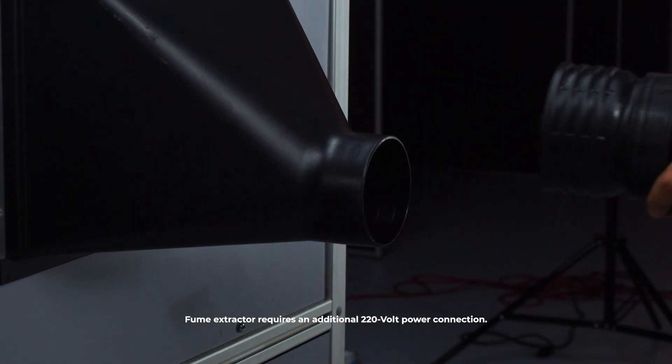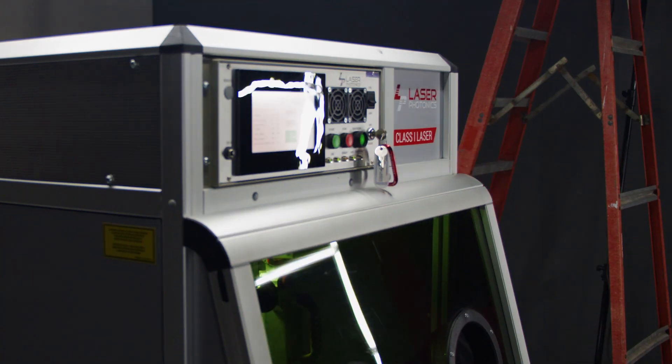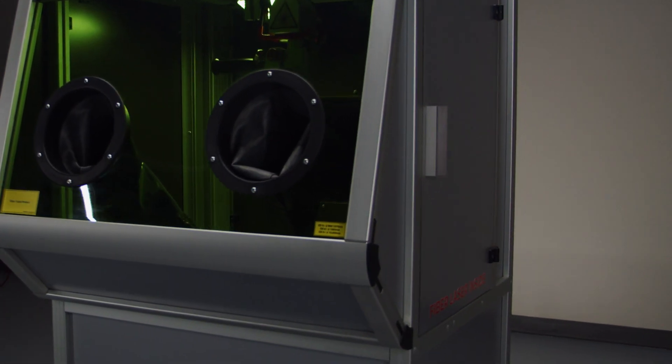With the optional fume extractor and dust collector, the Cleantech Laser Blasting Cabinet is the only laser blasting cabinet manufactured that is in compliance with the CDRH, a branch within the FDA.